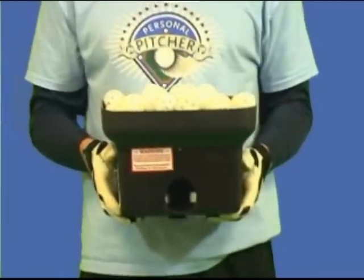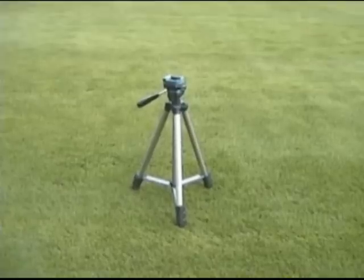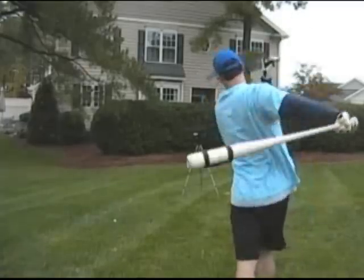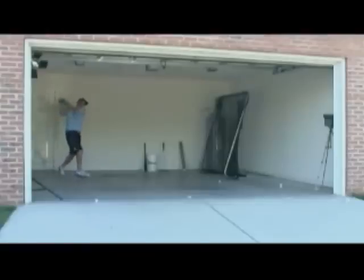The Personal Pitcher weighs only five pounds, has a four-hour rechargeable battery, and works with any standard camera tripod, so it is extremely portable. You can hit in your backyard, at the park, on a tennis court, in a gym, and it's even safe to use in your garage or basement.